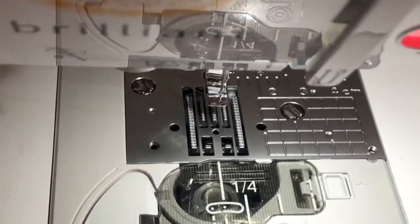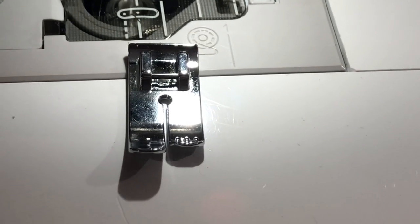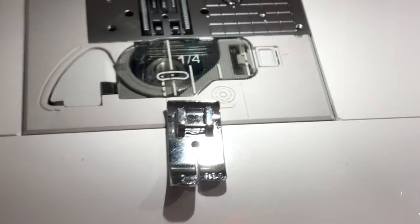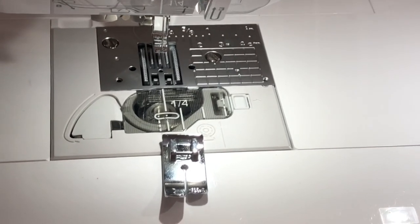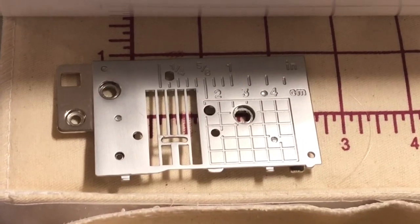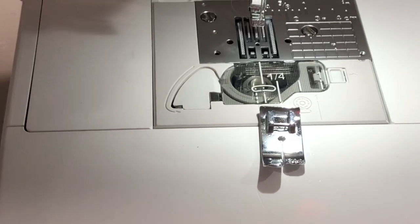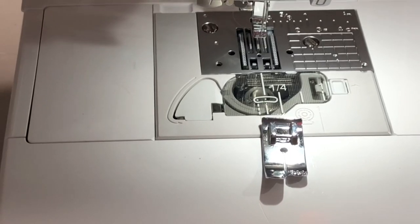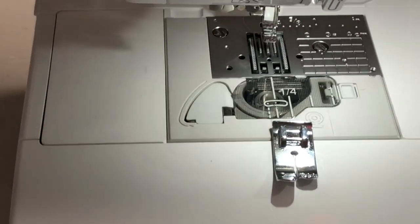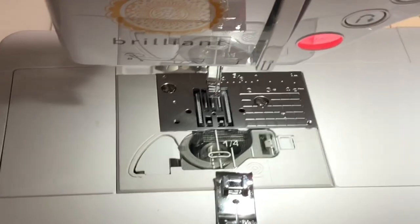I've replaced the standard plate with a single-hole needle plate. When you purchase this plate additionally — at least for my machine — it comes with an additional single-hole foot as well, so your needle goes up and down just in that hole. The beauty of the single-hole needle plate and foot is that your fabric will not get pulled down into the big slot of the zigzag plate. This will prevent nesting and is absolutely necessary when working with this mesh.